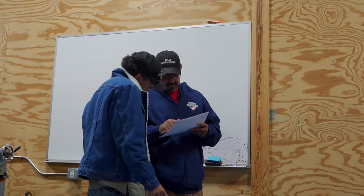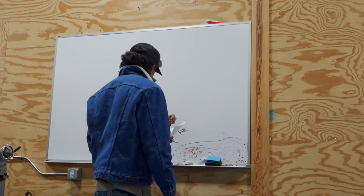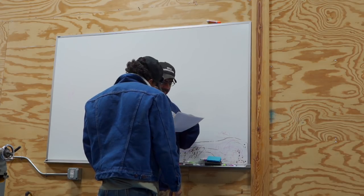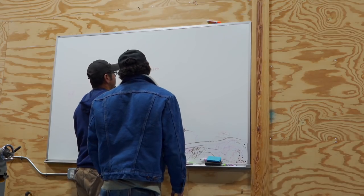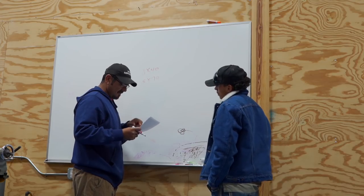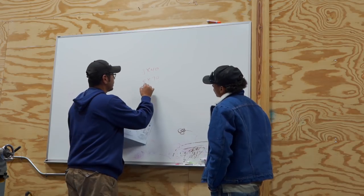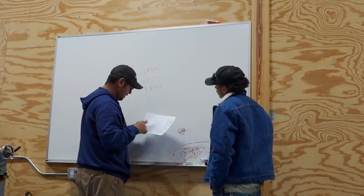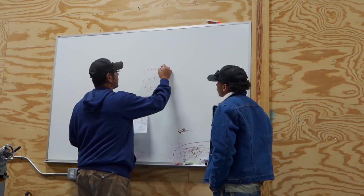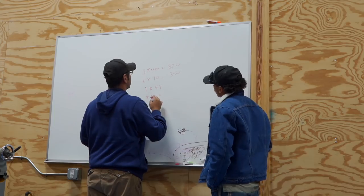We have 50 here, we have 40 — 8 beams at 40, so 8 times 40. And then we have 5 at 70. So that's all the beams in here. And then we have 1 at 44, and 5 at 10. Those are all the beam lengths. That's 320, that's 350, that's 44, 34, 50 — total is 764.